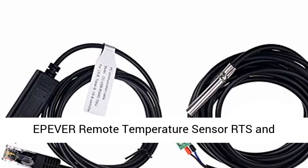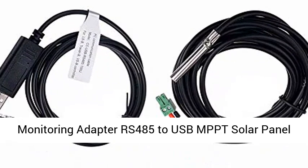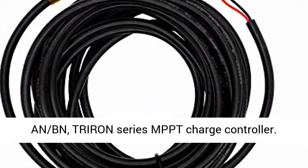Epiver Remote Temperature Sensor RTS and Monitoring Adapter RS-485 to USB for MPPT Solar Panel Charge Controllers. The RTS Plus RS-485 fits for Tracer and BN series controllers.